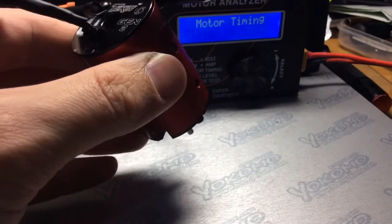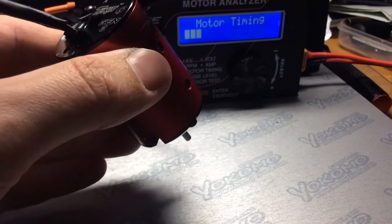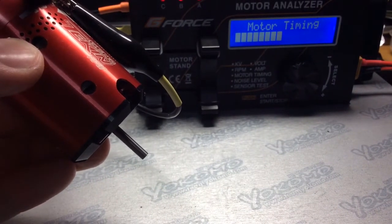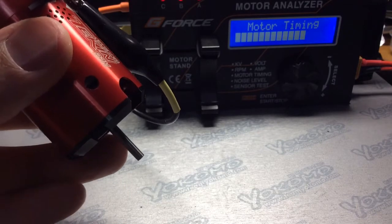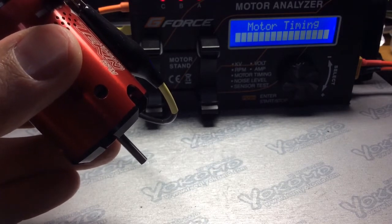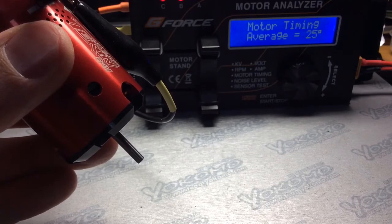The timing is set at zero on the cam, and this will tell you what the timing is. Then after this I'll adjust it to 10 degrees, then 20 degrees, then 30 degrees. So this will give you timing readings to help you out with setting up your gearing. The average is 25.